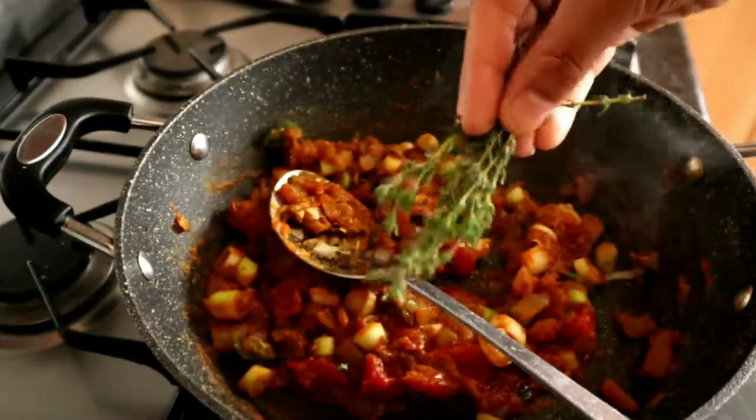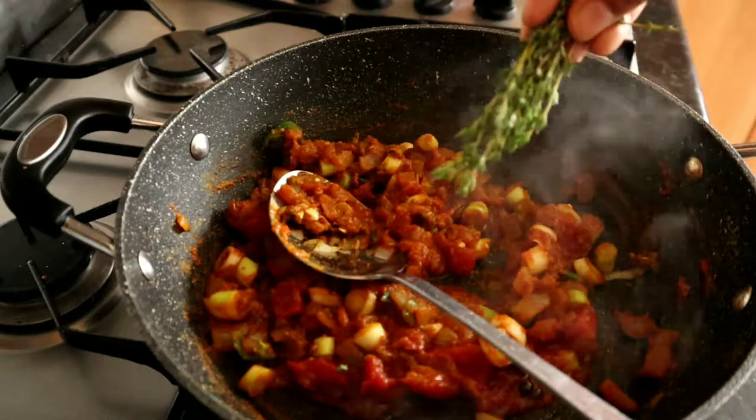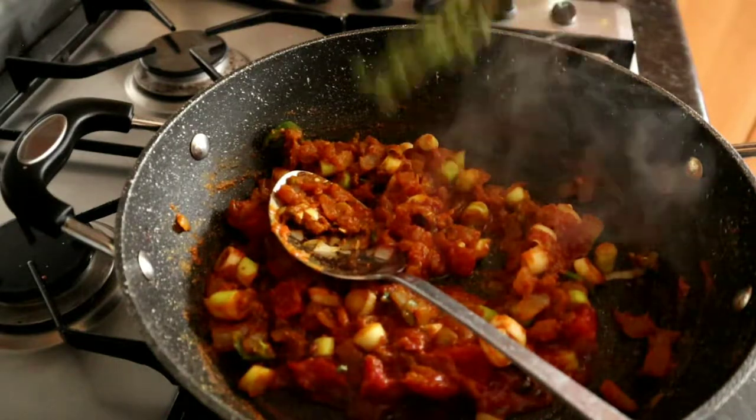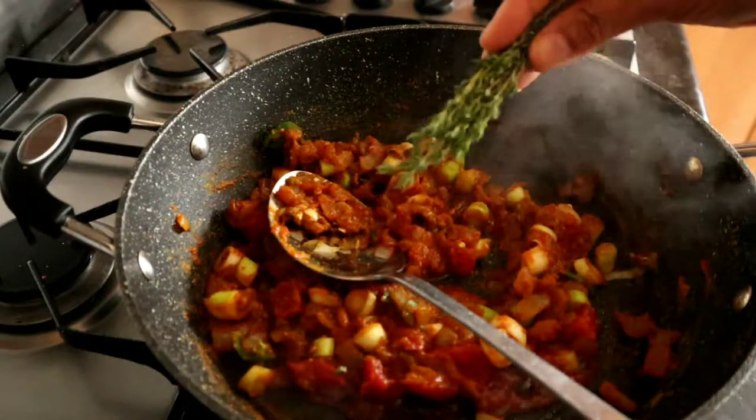Next we're going to add in the thyme. I just add it in like this — I can't be bothered with chopping it up. I don't mind coming across it in my food, but if you want to, just chop it up.